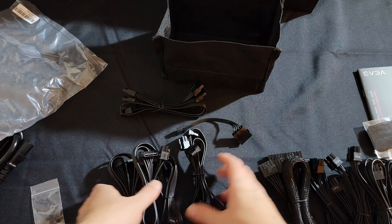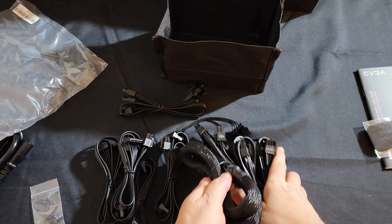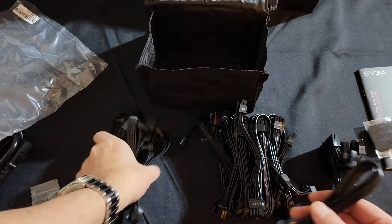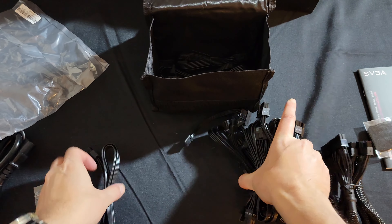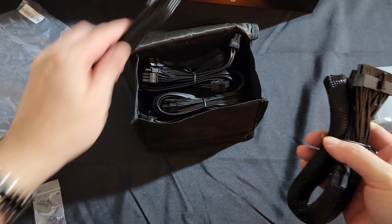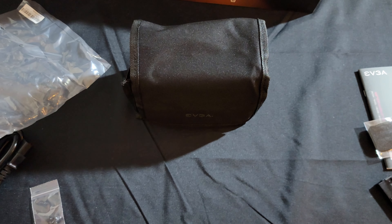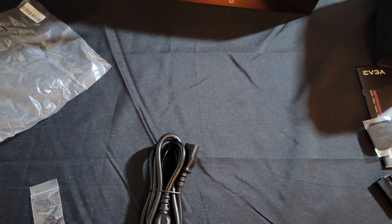Each SATA cable has about 3 SATA connectors on it, so you have plenty of connectors to handle as many video cards and drives as you can throw at this. I really like that they include this bag because I always have a lot of leftover cables and it's just nice to store all this stuff. Really cool.